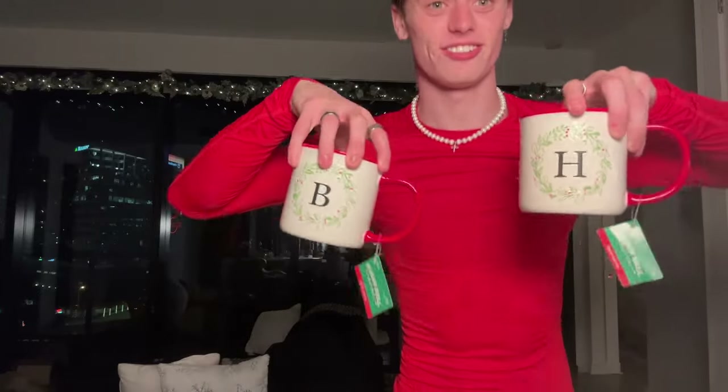Keep in mind our theme this year was a white Christmas — silver, snow, sparkly, all this cuteness. We got H and B mugs. See that? They have little Christmas wreath designs on them.